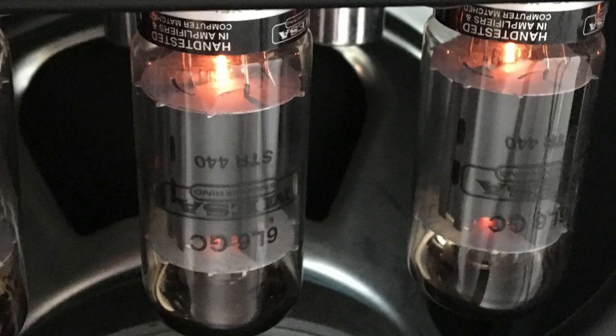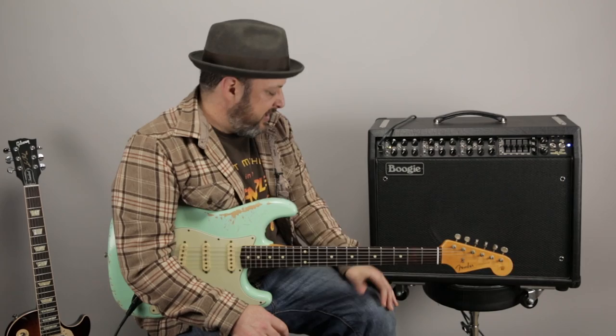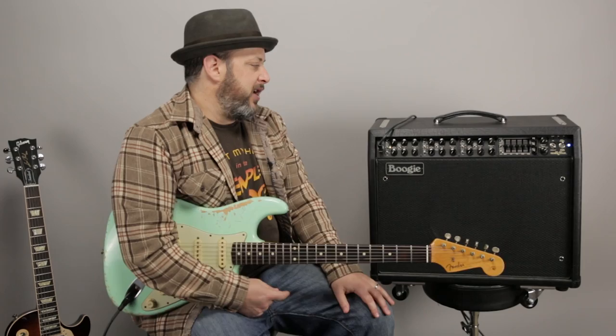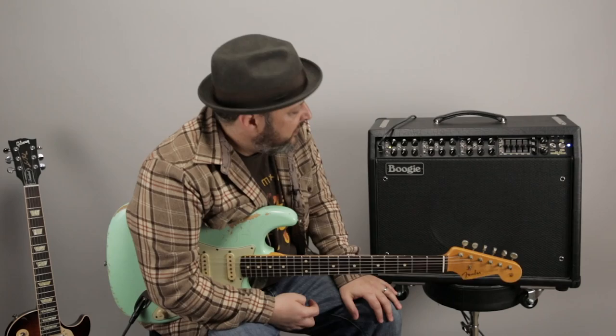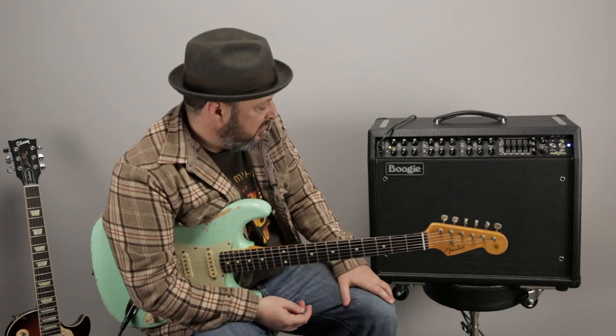It's a tube amp — bunch of 6L6s in the back, bunch of preamp tubes, it's got reverb. The foot pedal switch can actually fit right in the back of the amp. It's got wheels that come off and on, so that's a really convenient feature. Right now I have it in standby and I have all three channels with everything turned all the way down.